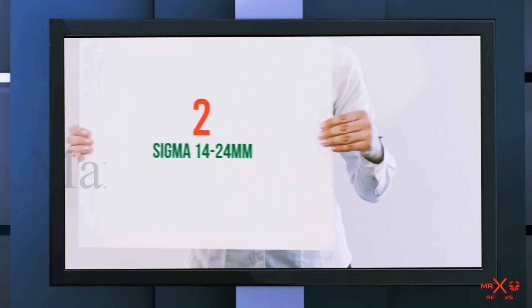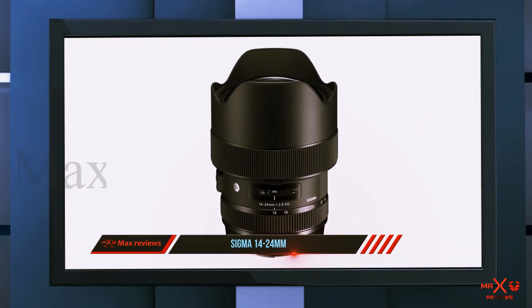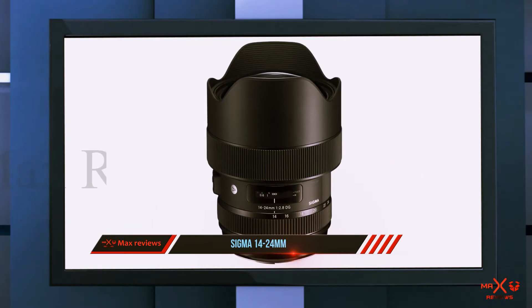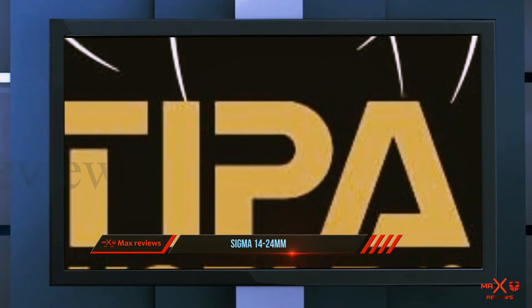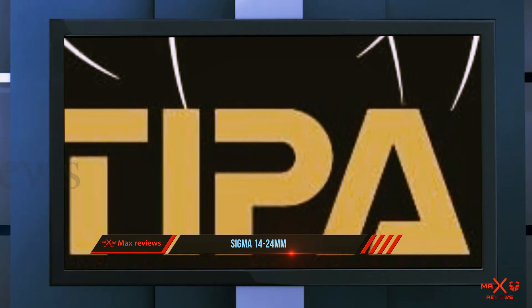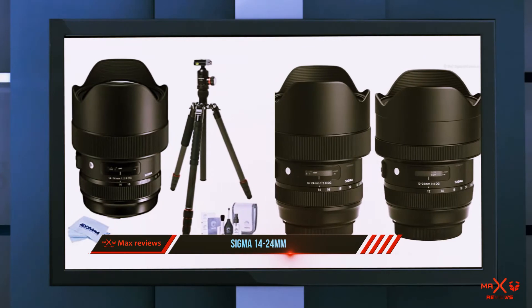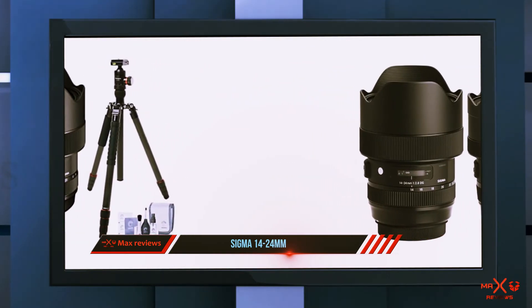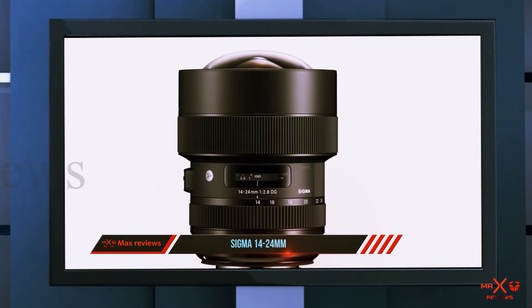Coming in at number two, the Sigma 14-24mm. This lens is aimed towards users with full-frame DSLRs, hence the higher price. The lens comes with ultrasonic autofocus with laser-grade precision, but lacks any image stabilization — which is something I don't like. Despite its top-grade image quality, the lack of stabilization will still prevent you from capturing stable videos.